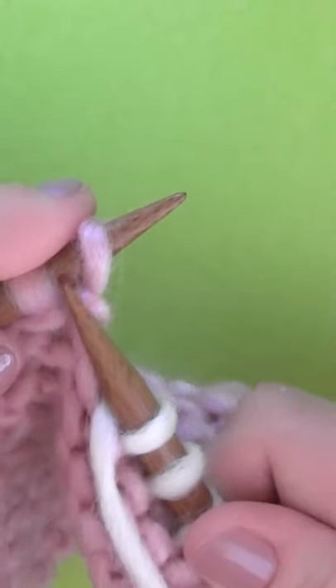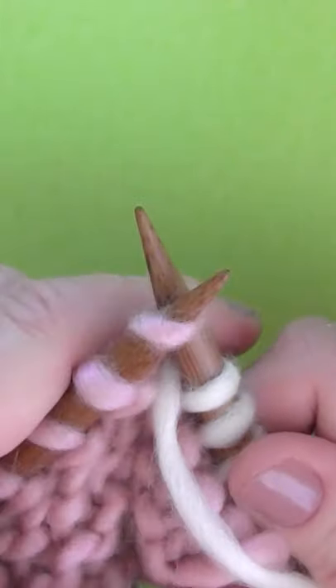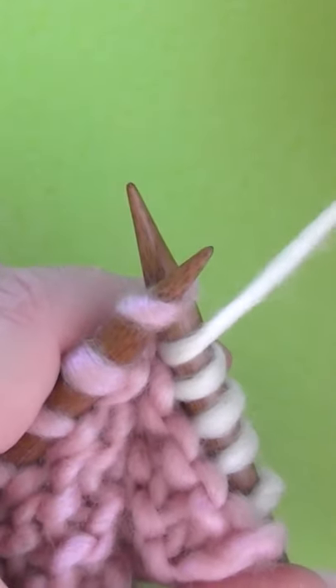So then you knit, you take that yarn over, wrapping it around as if to knit.